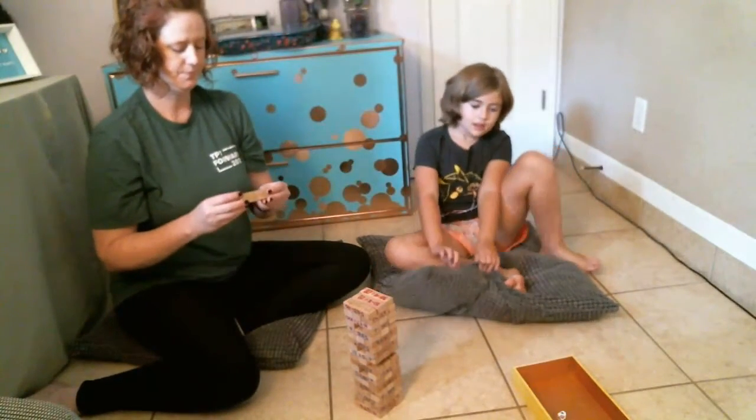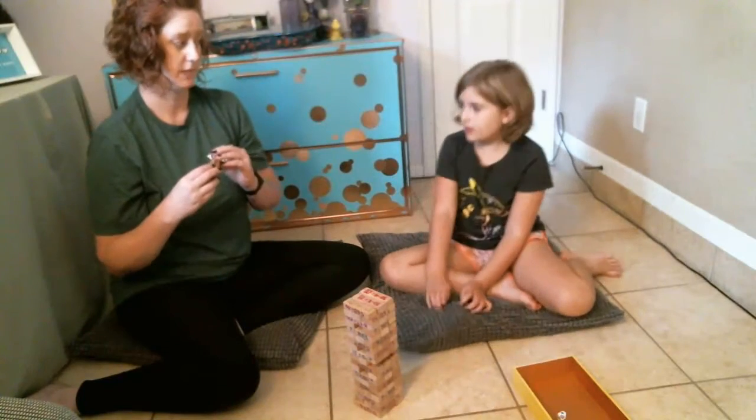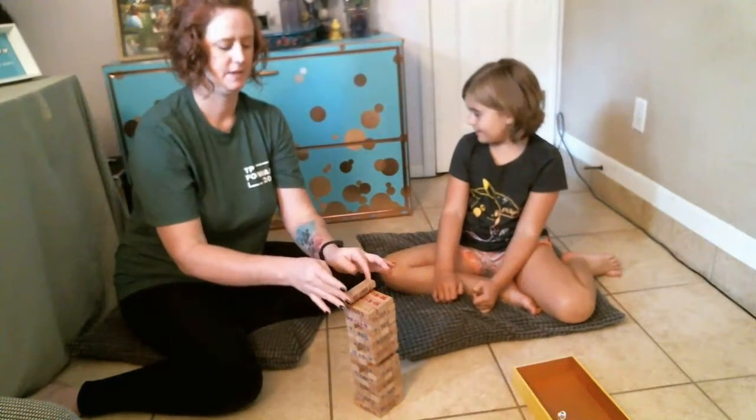I got blue. Two times 6. That's 12. Am I right? Yeah. All right.